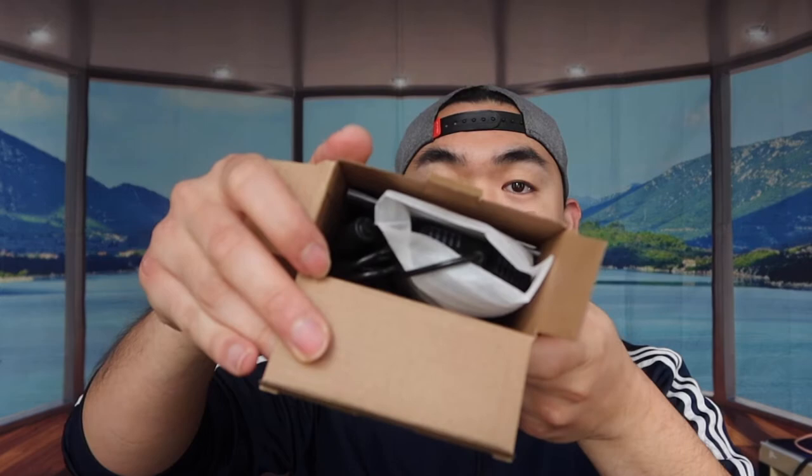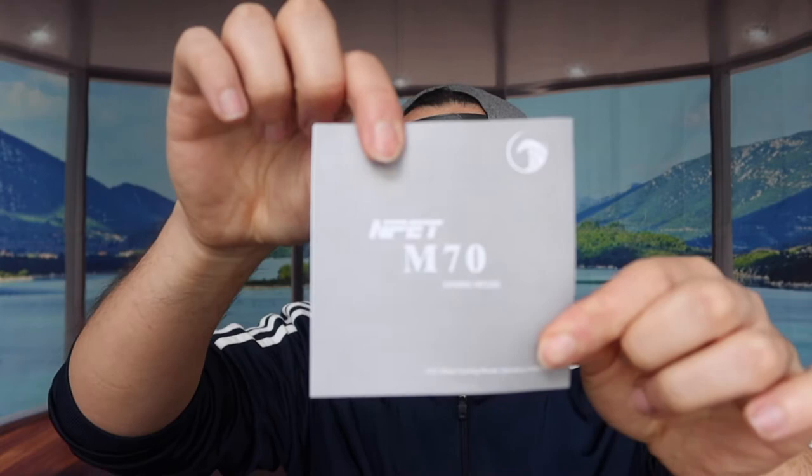Let's open up the product and show you what it looks like. Inside we have the actual mouse, the instruction manual, and they also include a feedback card — a happy or not happy card. That's basically everything in the package.